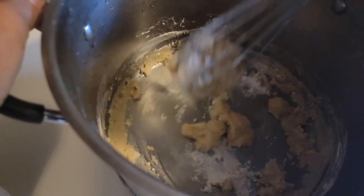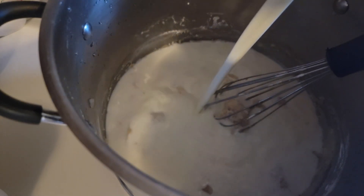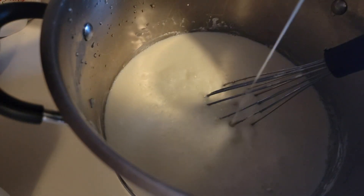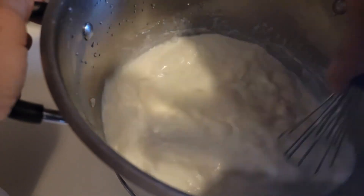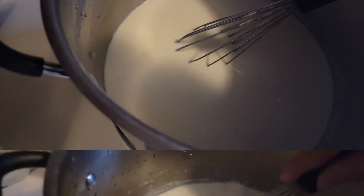See how it's gotten really really thick — that's what I want. I'm going to pour in about four cups of milk right now. I like to use whole milk, but that's up to you. Then I'm going to blend it so that all of that roux incorporates into the milk, because when it starts to warm up it will thicken our stock for the soup.